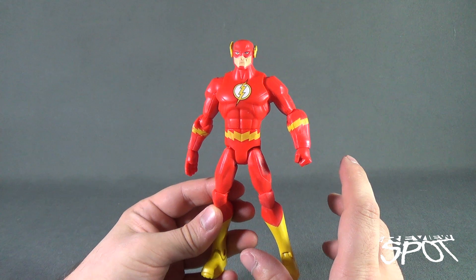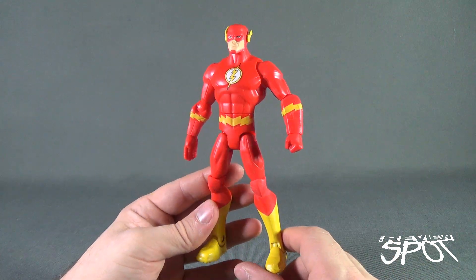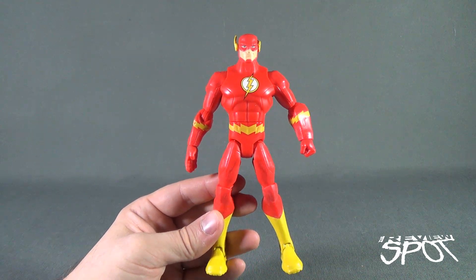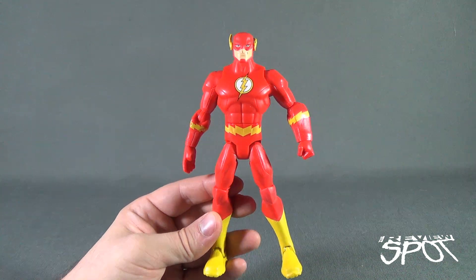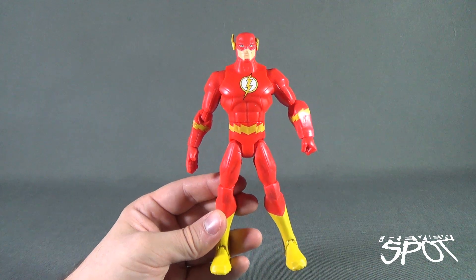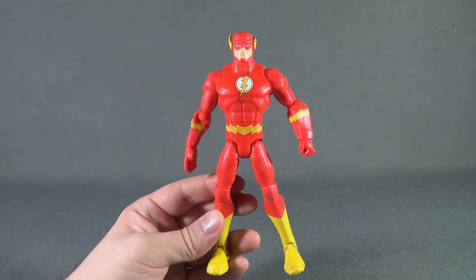We got a ton of heroes, very few villains — that makes me sad, very very sad. Today's Toy Spot we're continuing our looks at Mattel Total Heroes, having a look at the fastest man alive, The Flash. Stay tuned guys, the Spot's going to have more videos heading your way. As always, thanks for watching — see you next time.